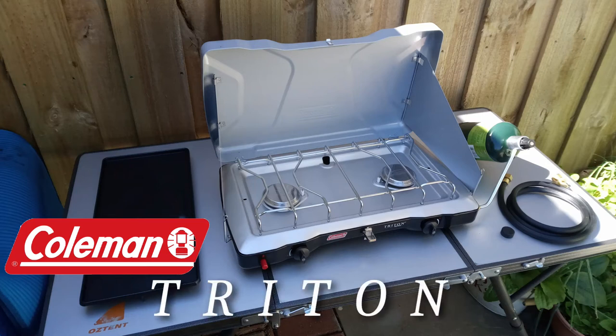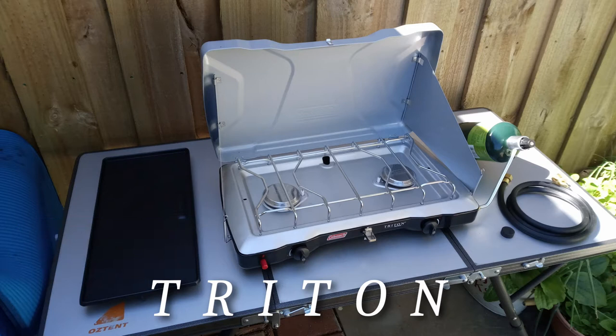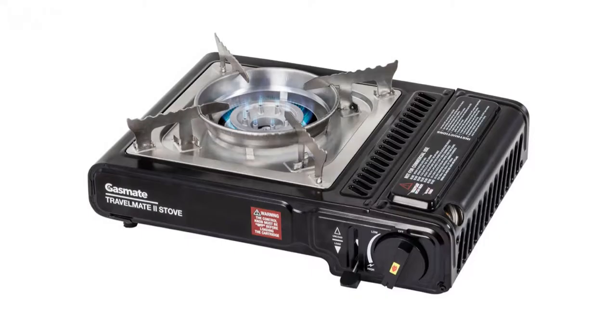We've been looking for a lightweight cooker to take away when we go camping in the 4x4. We did try a single burner, one of those butane ones, the real cheapies with the plastic cover, but that really was quite limiting and it really didn't do what we wanted it to.